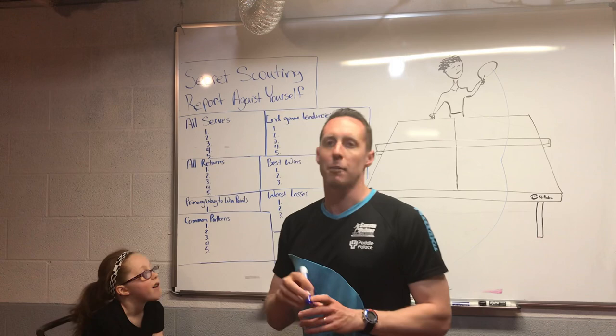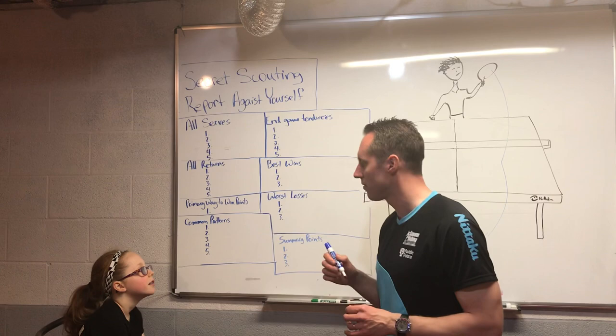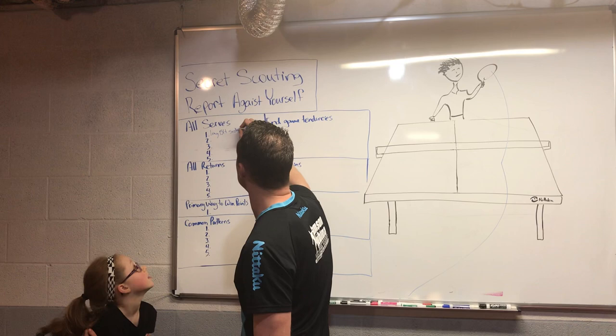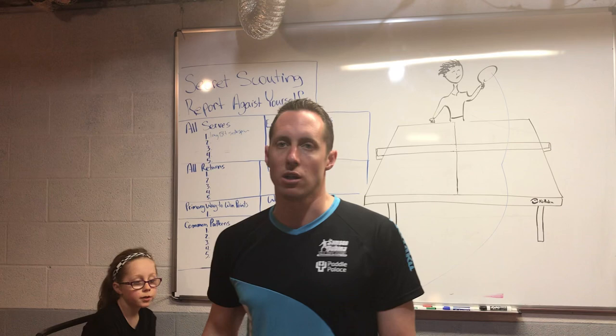We're going to first start off by writing down all your best serves — all the serves that you've got. For Fiona, one of her serves is a long backhand side spin. I want you to list all the serves you have, how good each serve is, and what variations you have. Think through which serves you currently have, which are your best ones, and which ones you pull out the most.